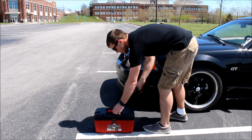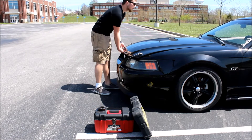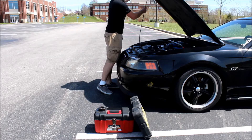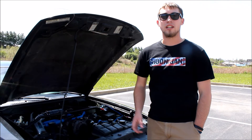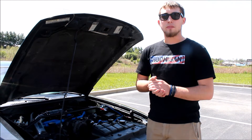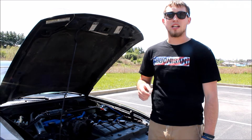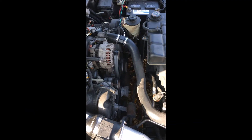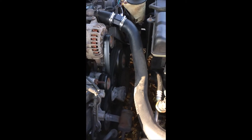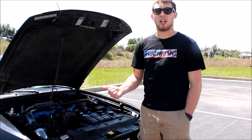The first thing we're going to do is take the old idler pulley off. It's been making some noise lately — I'm gonna start it up and see if it makes the noise for you, but if not I'll insert a video. As you can see there, it's making an awful whining noise, so I'm gonna change the pulley out and see if it helps.